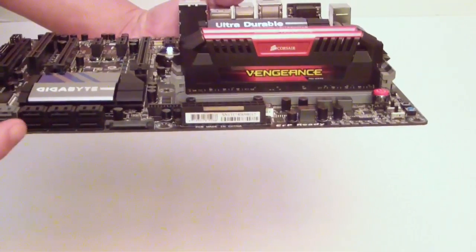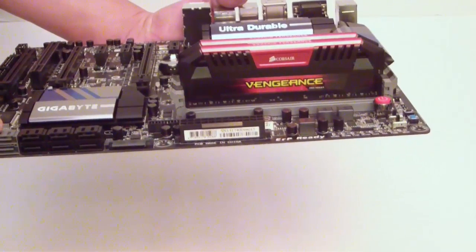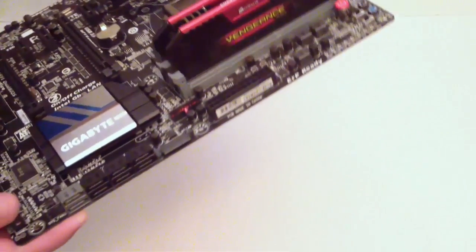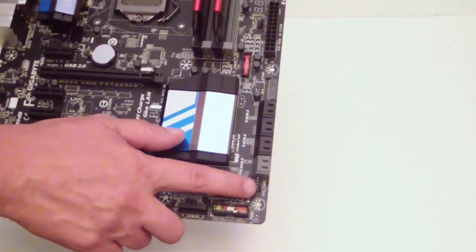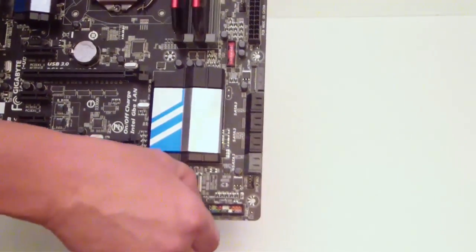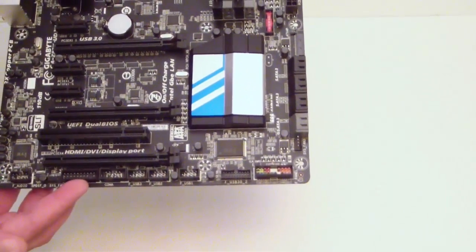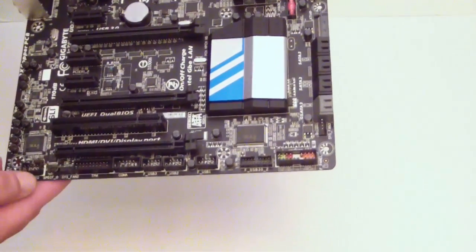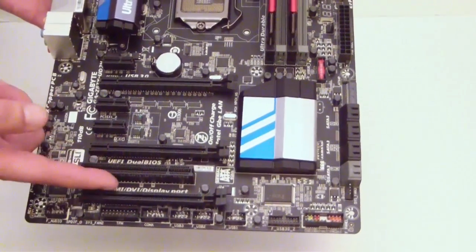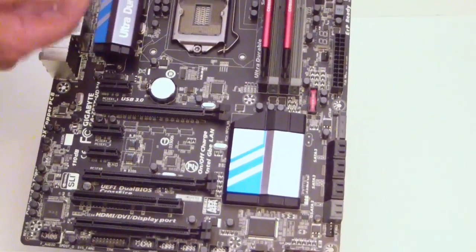Over on the front, we have 4 native SATA-6 connectors and then 2 more via a Marvell controller — the GSATA as Gigabyte calls it. We have another fan header here, and of course this area is for your IOM case connections. Right here is your second onboard USB 3.0 header. Then of course you have your regular USB 2.0s and COM ports. There's another fan header here, and of course this area is for your audio. You also have another fan header just below the vertical heat sink.